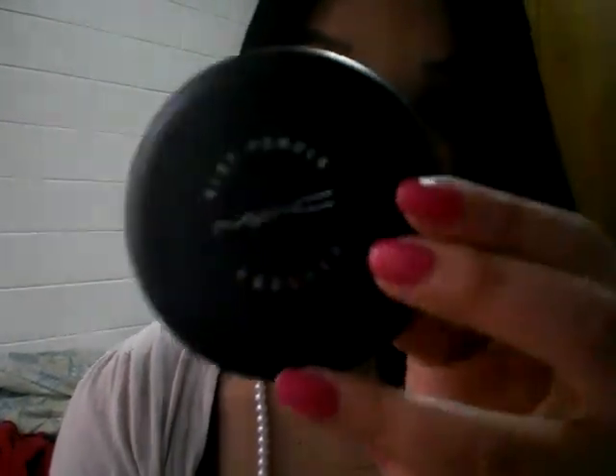This costs about $36 in Australia, and in the States it's probably around the teens — maybe $18, I think. But it is totally worth every single cent, penny, dollar, whatever currency you're in, because it is absolutely amazing. If you need something to just take the oilies away, I totally recommend this product.